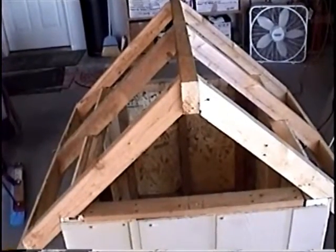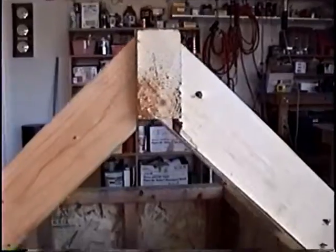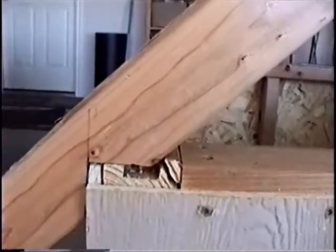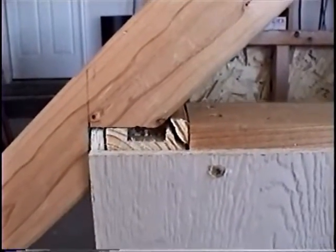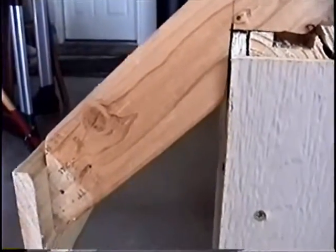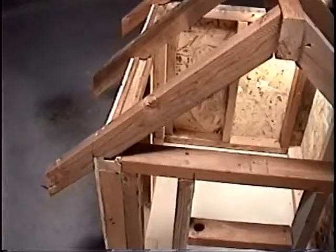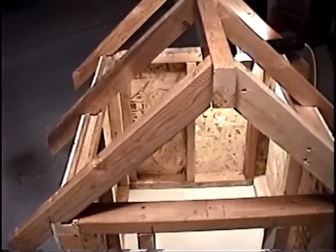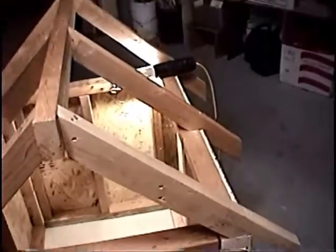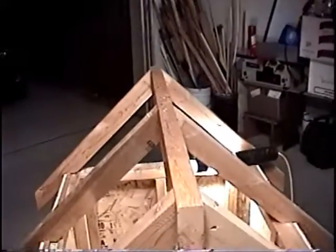To recap the rafter discussion: these are the three components. This vertical line we cut, and here's the line where we cut for the bird's mouth where it rests on the plate. Then the other eight inches had another cut — that was the 42-degree cut we talked about. When you do the rafter calculation, you just calculate one rafter, cut it out, and use it as a template to mark out all the other rafters. That way every rafter is exactly the same and everything fits uniformly.